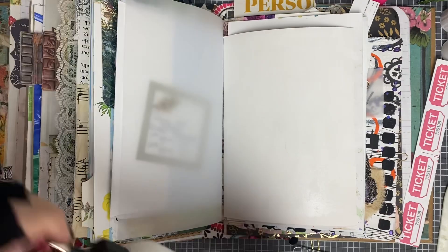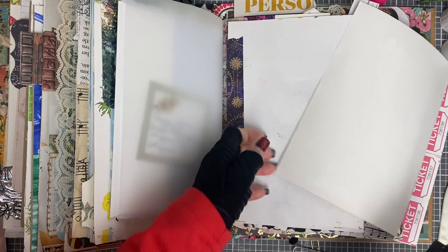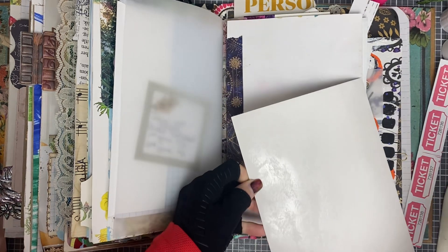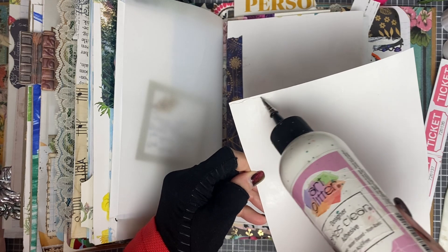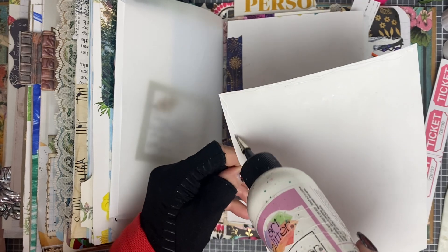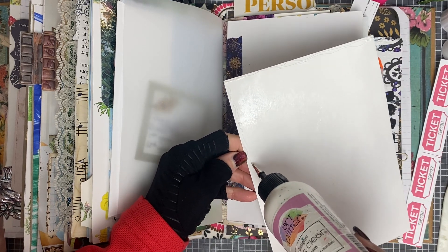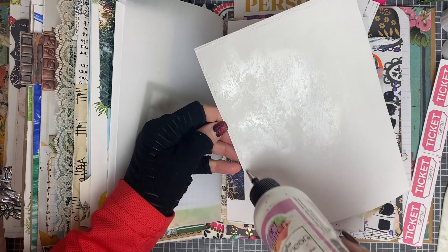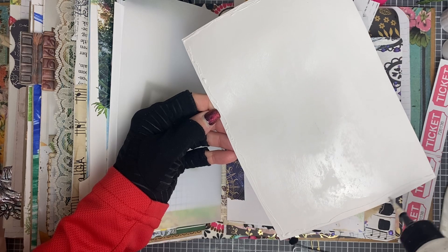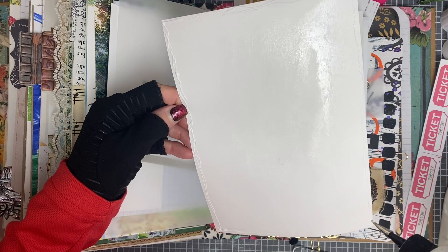I'm going to go ahead and do the art globe glitter glue around the edges of this, just because I think it'll stick a little bit better. I'm hoping that you guys are enjoying this. I just try to find things that go with the theme of the day, whatever the event was — so it's my youngest grandchild there playing with the flag.